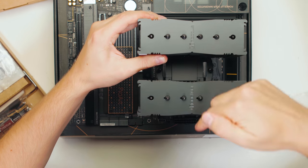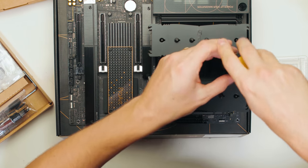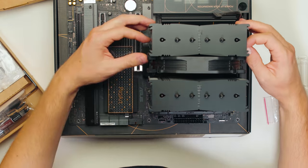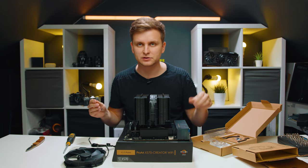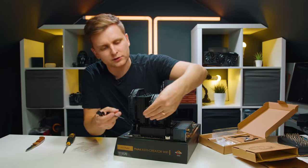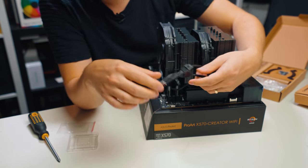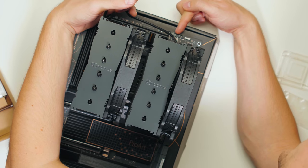Make sure the Noctua logo is oriented correctly, line up the screws and screw it down, then put the fans back on. Even if you don't have a screwdriver, Noctua includes one in the box. Connect the two fan cables — there's an extension included — hide the cable underneath, and connect it to the CPU fan header, the gray header on top.